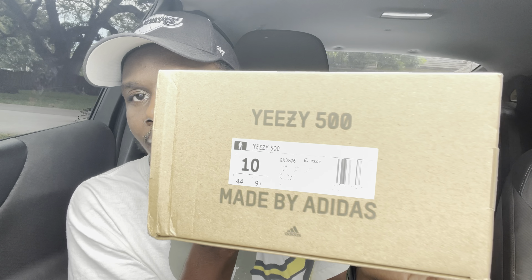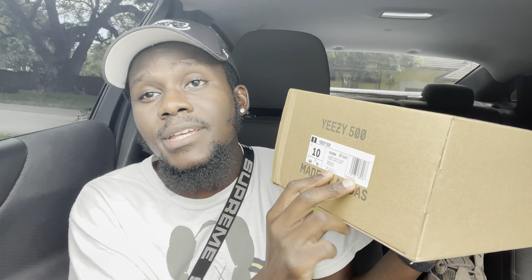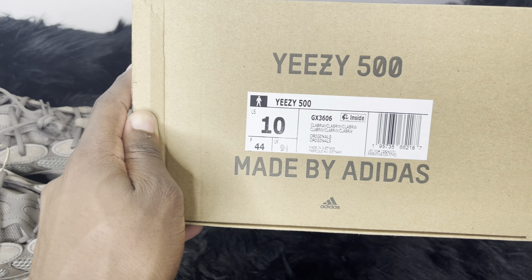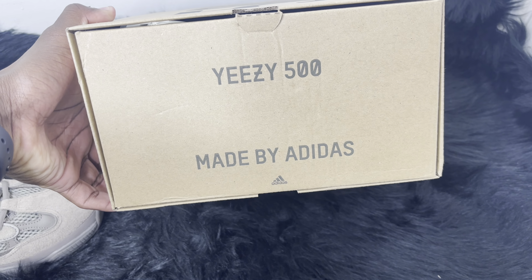Let's start with the box, as we always do. Yeezy doesn't really surprise us with boxes — it's always the same. We've got '500' on this one, and then 'Yeezy 500 made by Adidas' with the sign where you open it. No Boost branding on the side. The label reads: YZ500, size 10, GX3606, Clay Brown — CLA BRW — top and bottoms, Originals, made in Vietnam. UK size is nine and a half. Inside, just paper wrapping and the shoe itself.